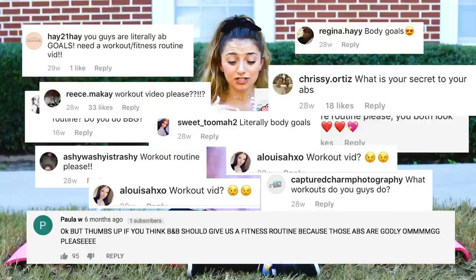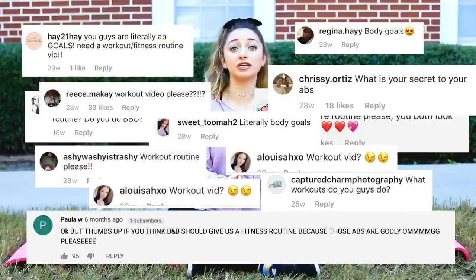Hey guys, it's Brooklyn. So Bailey and I have always done little routines and workouts to stay healthy and fit, and you constantly request it. So I thought I'd finally show you some of the stuff that we do.